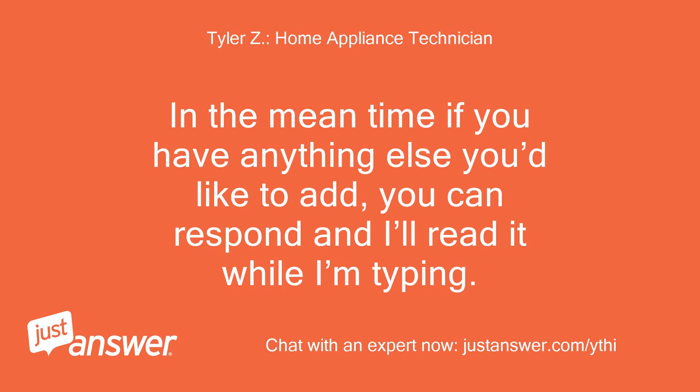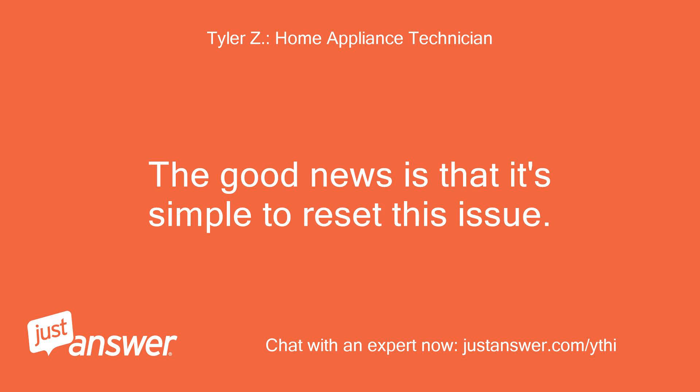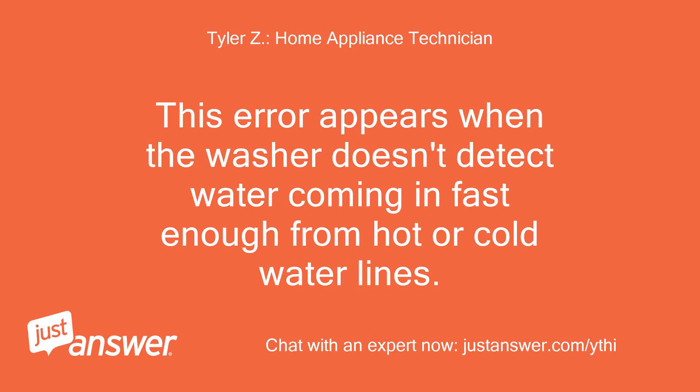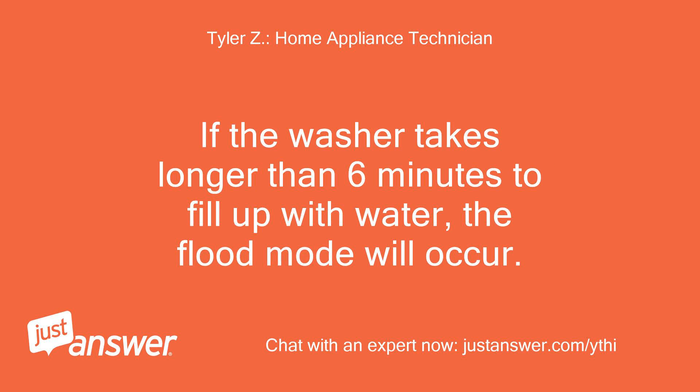In the meantime, if you have anything else you'd like to add, you can respond and I'll read it while I'm typing. It does sound like your washer is in flood mode. The good news is that it's simple to reset this issue. This error appears when the washer doesn't detect water coming in fast enough from the hot or cold water lines. Make sure you have both hot and cold water turned on to the washer. If the washer takes longer than 6 minutes to fill up with water, the flood mode will occur.